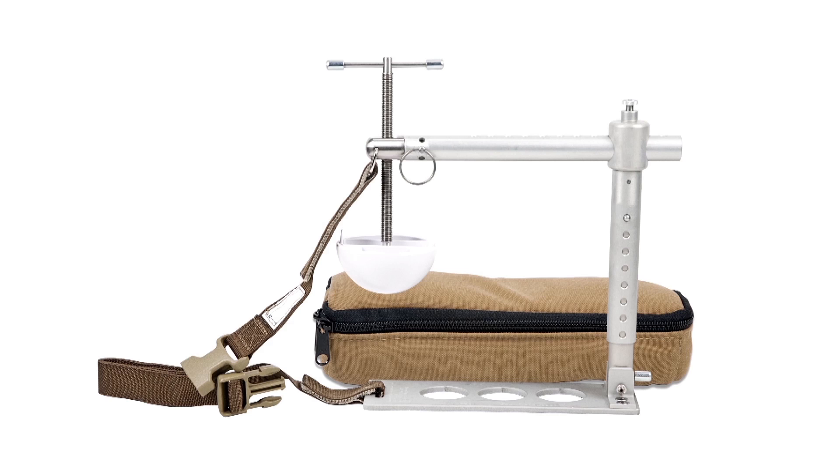This is the Croc, the Combat Ready Clamp. Battlefield proven and TCCC recommended for junctional hemorrhage control, the Croc has a vise-like compression disc that provides the distinct life-saving advantage of creating bi-directional pressure exactly where it's needed most, stopping collateral flow and controlling hemorrhage.